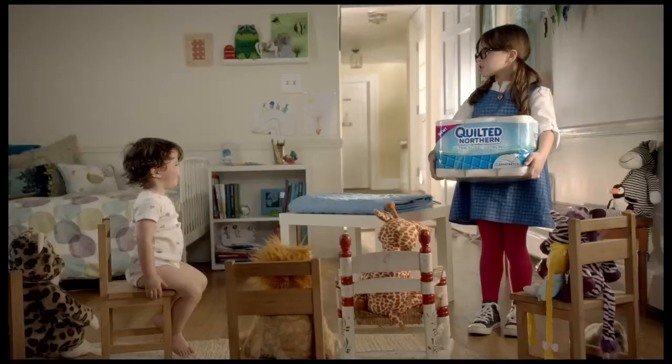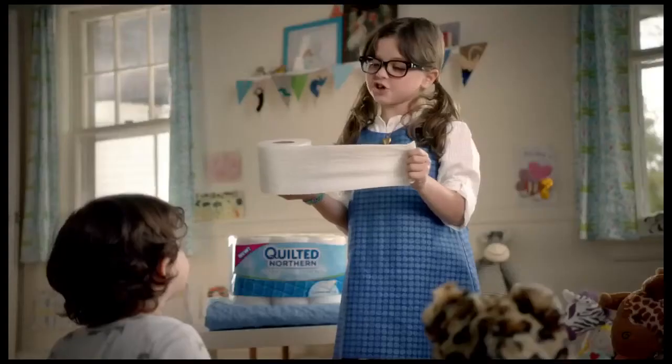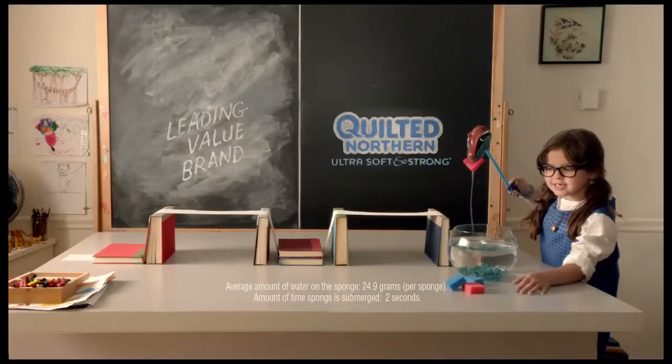Today's lesson is about new Quilted Northern, ultra soft and strong, with clean stretch. It's strong and flexible, so it really holds up. Let's test it.